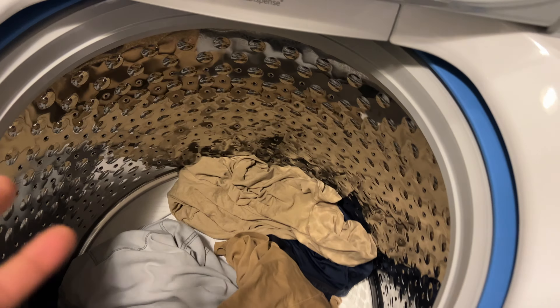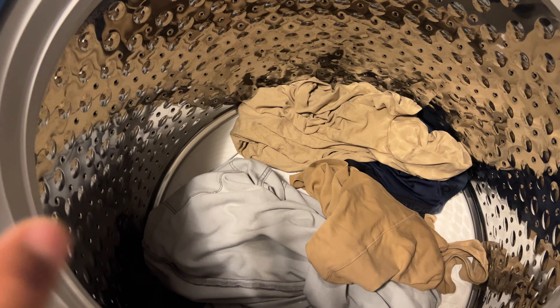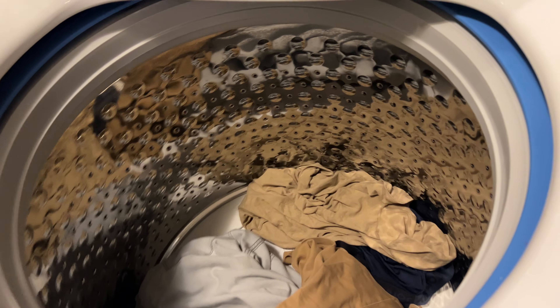Once you have that loaded in there, there are compartments for bleach. Be warned — when you use liquid bleach you will probably want to use it on white clothes. If you use it on something like colored clothes you're going to damage it, so read the instructions on the liquid bleach before you add it. Please do not add it to colored clothes.